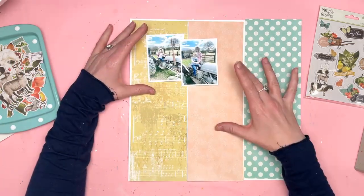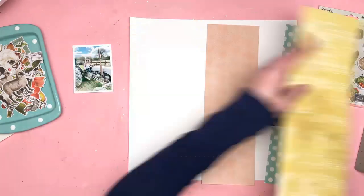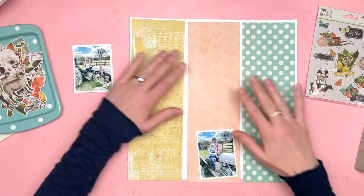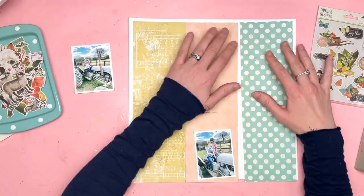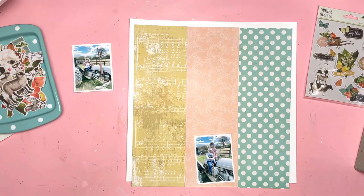I have obviously made a video to go with my layout as well, so you can't get to the hop from here but I will put a link below to the Simple Stories Instagram account so that you can head on over there and start hopping.